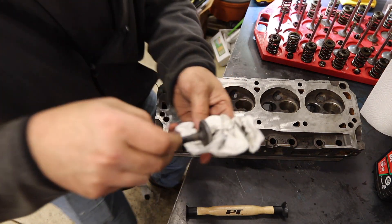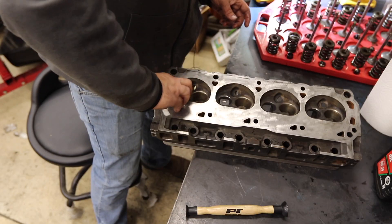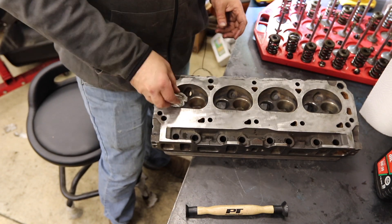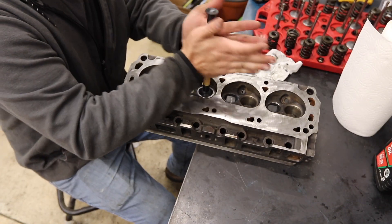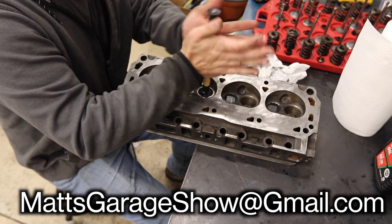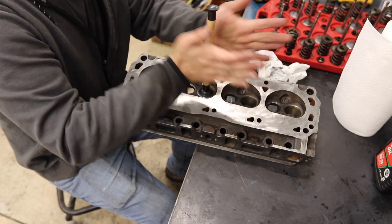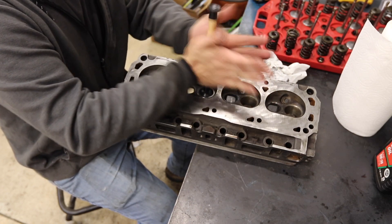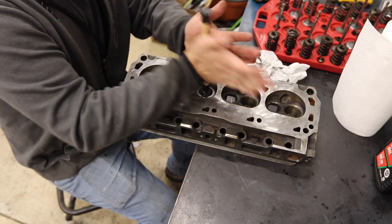That's what I'm looking for. See that uniform grayness all around the edge there? That's a well-lapped valve right there. You want to get all that lapping compound out of your head and hit it with some brake clean before you actually go to assemble it. It's definitely getting easier — I've got a rhythm going now. Having the head laid down flat makes it easier. When it starts getting smooth and high-pitched, that's when you know you're getting close. And when it doesn't catch anymore, I rotate it 90 degrees and then spin. Rotate it 90, then spin — you want it to be perfect all the way around in case the valve spins.